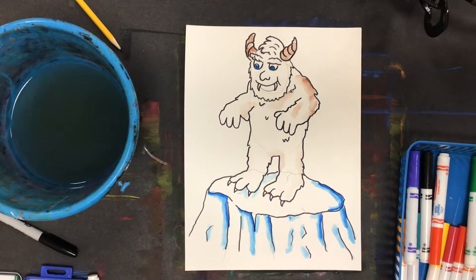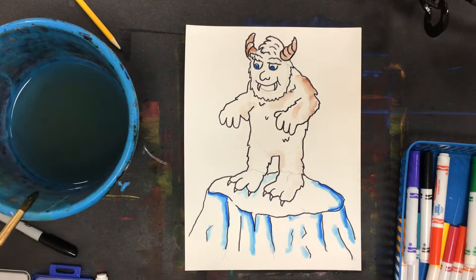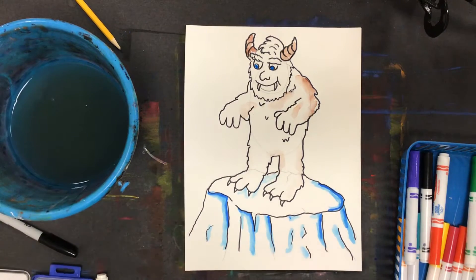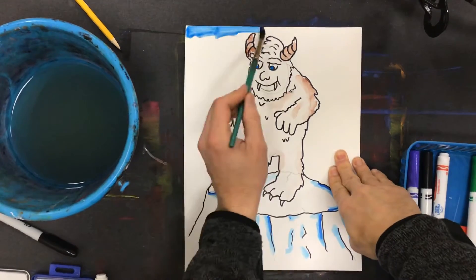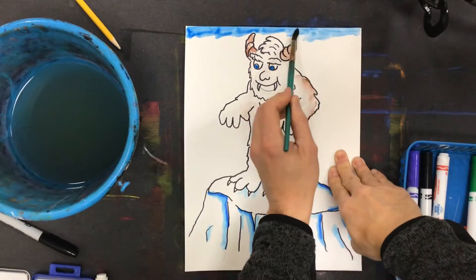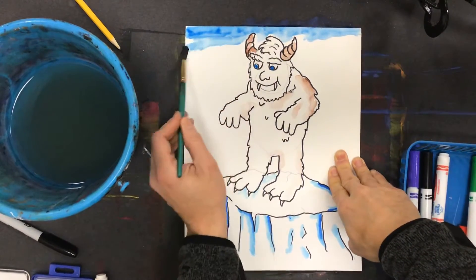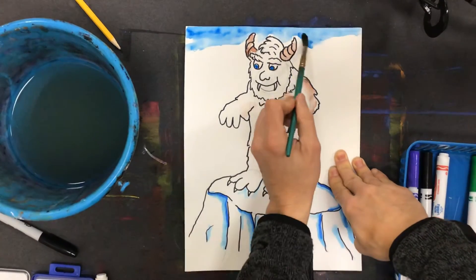The last effect I'm gonna do is make it look like it's snowing. I need to paint a sky color so I'll have snowflakes that contrast against it. I'm gonna stick with cool colors, starting with a darker blue at the top, and I'll leave Mr. Yeti's head alone, so I'm gonna paint around that.